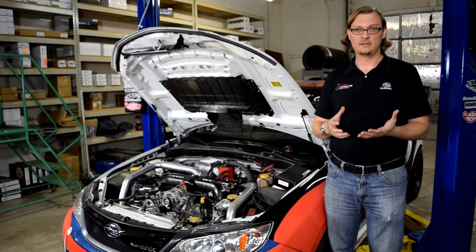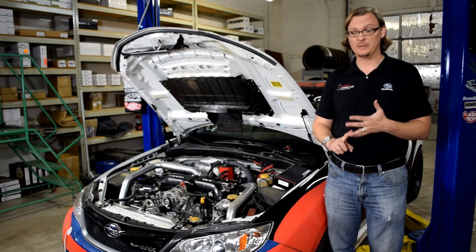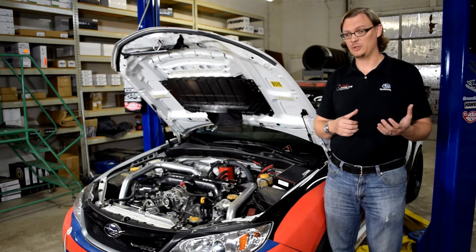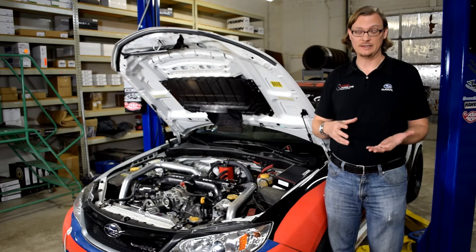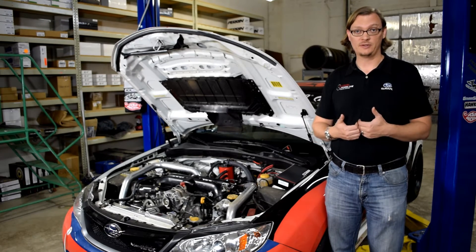Through a lot of diagnosis and some help from Harvey at the Boost Creep and Jerry at NBoost Performance, what we discovered is we had a failing fuel pump. Once we finally diagnosed that and fixed it, Harvey mentioned that we should put on a Cobb fuel pressure sensor.